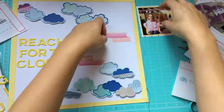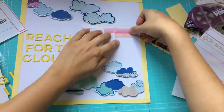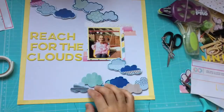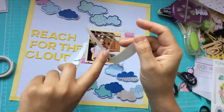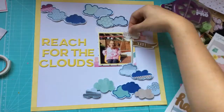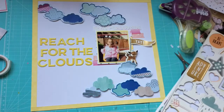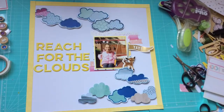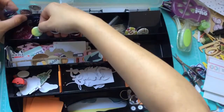I felt the layout needed a border, but I didn't have a full sheet of yellow paper — I realized I don't have a lot of yellow paper. So I just cut some strips from another sheet I had nearby. The layout is very simple; I decided to stitch around the clouds.